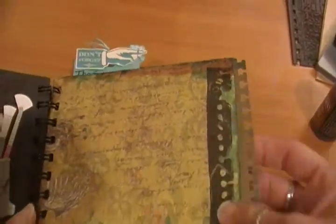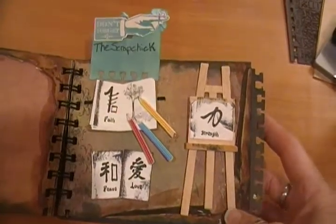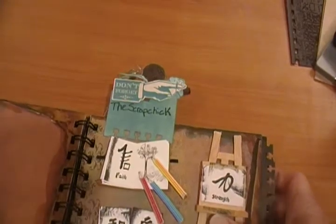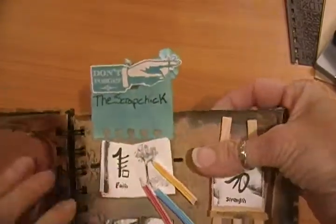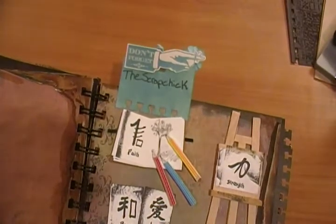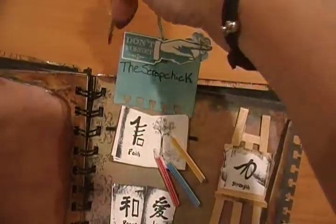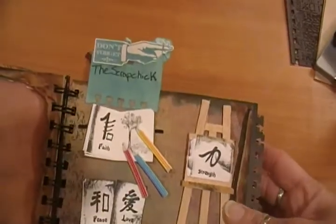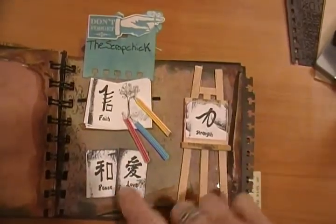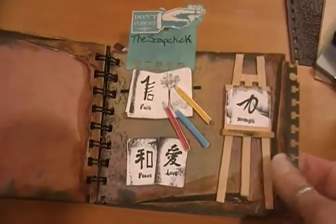Here's another pocket page — again Distress Ink, stamped, with my punched card. On another page I took a regular tag from Staples, cut it, punched it with my punch, then used the Broken China Ink. This piece was part of the Pink Paisley ephemera pack — 'Don't forget the scrap chick,' which I thought was totally cute. I also added some Jolie's paint things and little Oriental stamps, which I thought were really cute. I love the words.